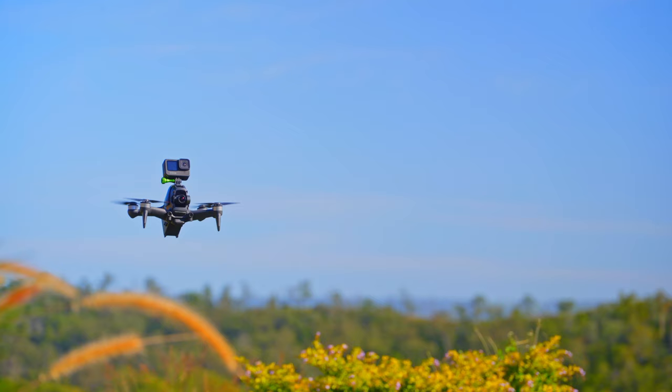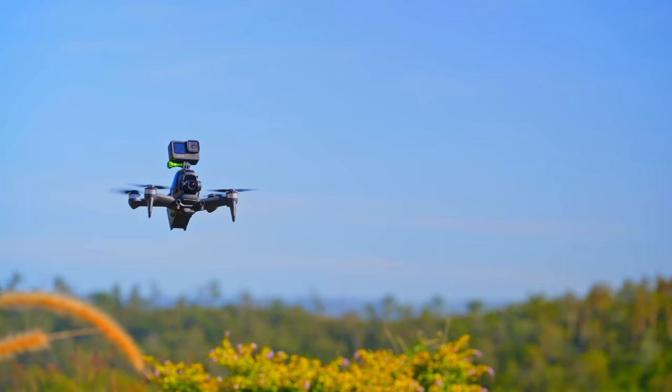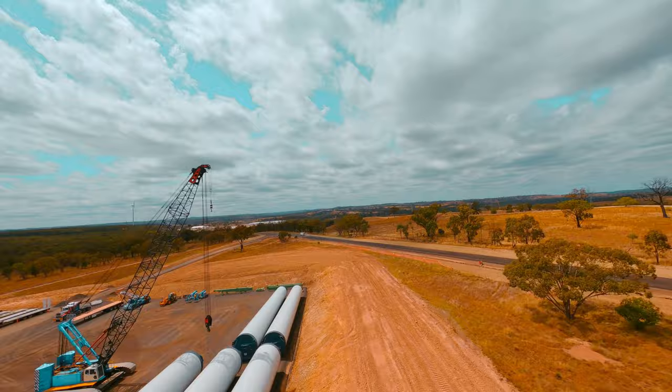You also have to buy a GoPro to mount onto this drone, which is already pretty expensive. And if you crash, you potentially lose your drone and your GoPro, making it much more expensive. If you are a beginner wanting to get into FPV though, this could be the ticket you're looking for.